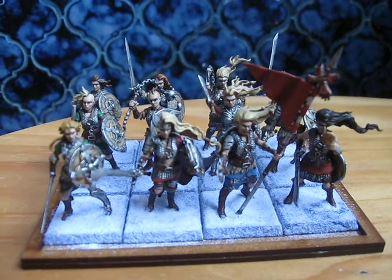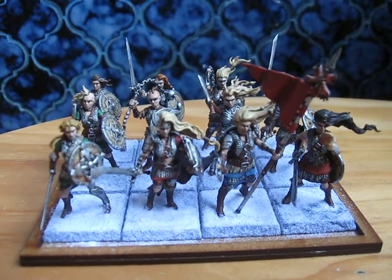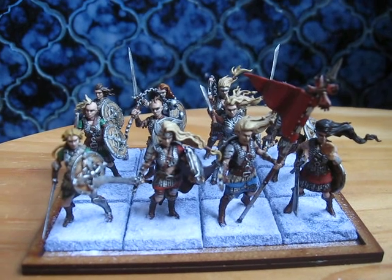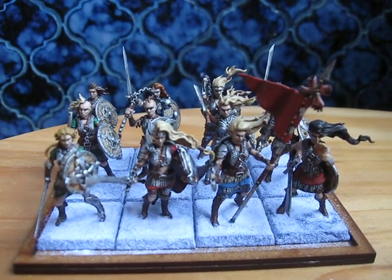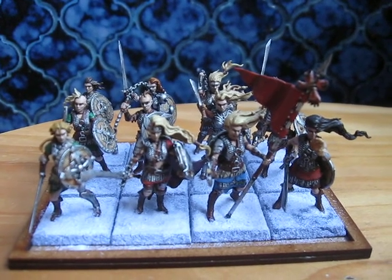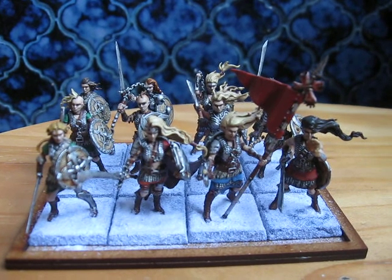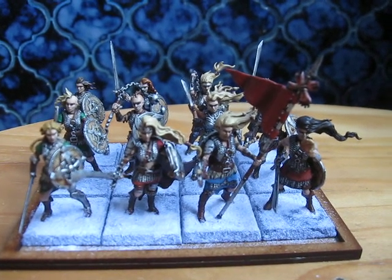Now that I've finished painting this little group, I'll probably paint something else. I'm thinking some Basilians for Kings of War — very religious people — or maybe some of those dwarfs I've been planning on painting for a little while. But for now, I hope you enjoyed this video and I'll see you on the next one. Cheerio for now and bye-bye!